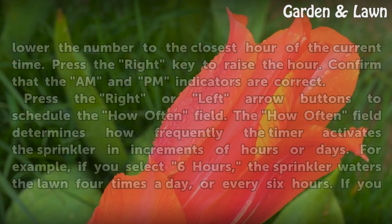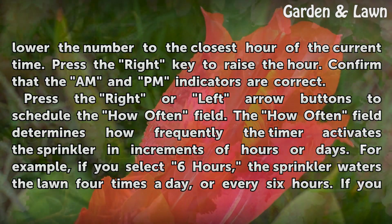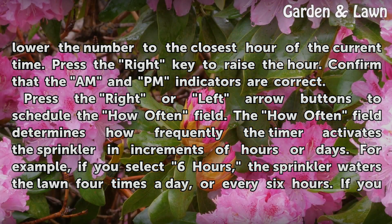Push the left key beside the start time field to lower the number to the closest hour of the current time. Press the right key to raise the hour. Confirm that the AM and PM indicators are correct.